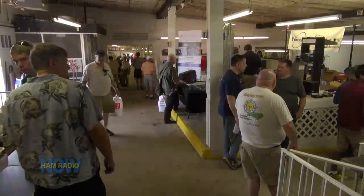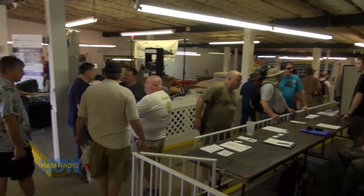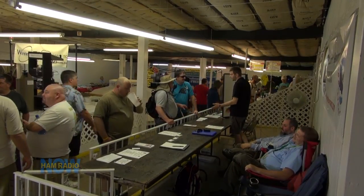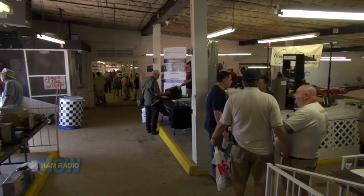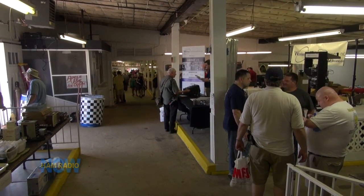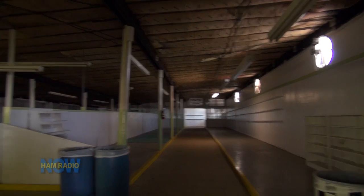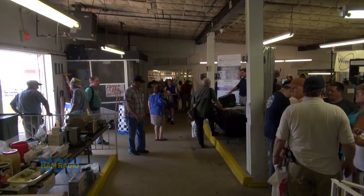It's 11:30 in the morning — one of those ham fests that probably peaks somewhere between nine and ten. It is looking pretty good from this perspective — more foot traffic than I remember from last year. The space behind me, back in the glory days, would have been all full. We'll keep working our way down the aisle and see how things are.